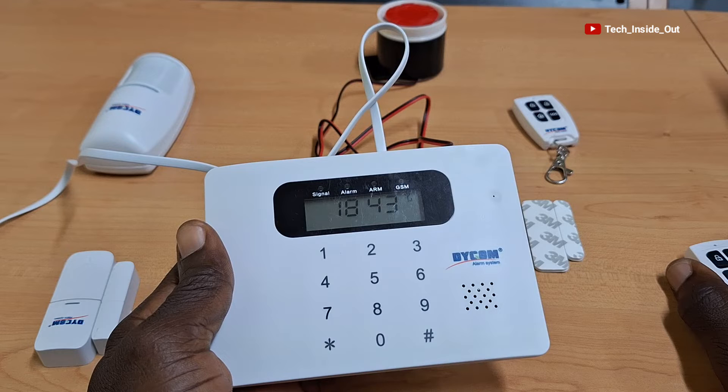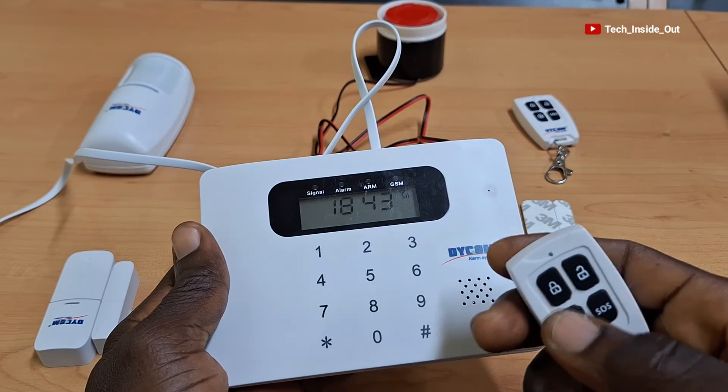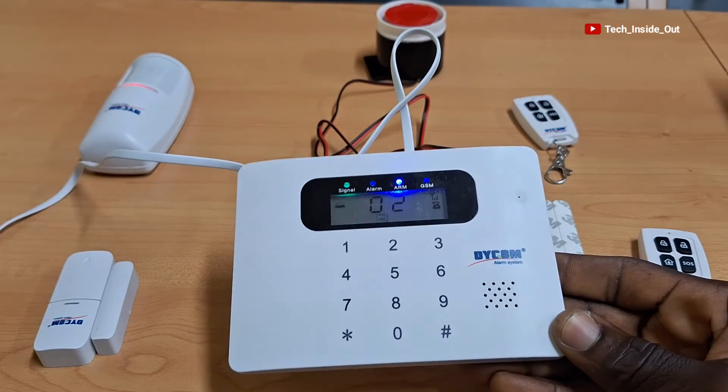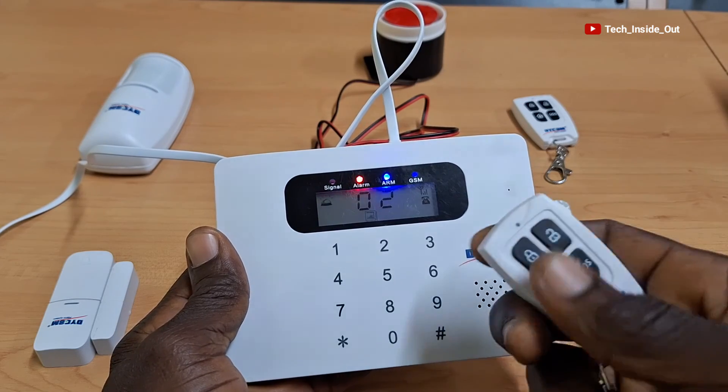We will now test the PIR motion sensor, which I added earlier on before the start of this video using the same process I used in adding the door sensor. I will again arm the system and then wave at the sensor, and you can hear the result of the motion detected by the sensor.